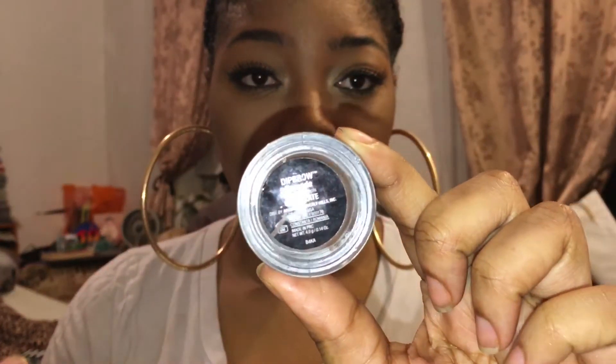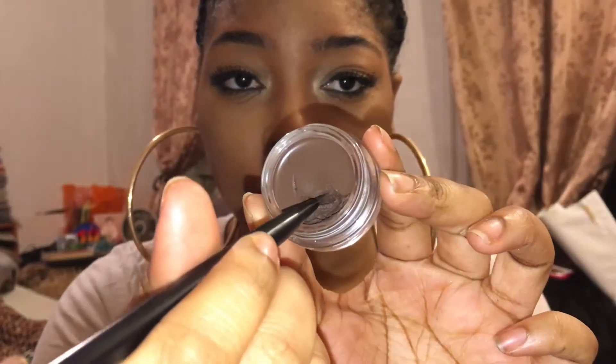Here I'm using a flat liner brush to fill in my eyebrows, and I'm using the Anastasia Beverly Hills Dip Pomade in the color Chocolate.